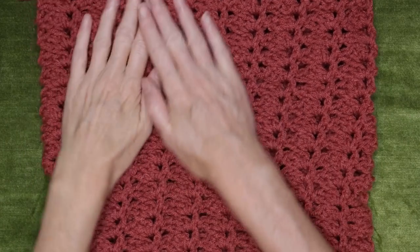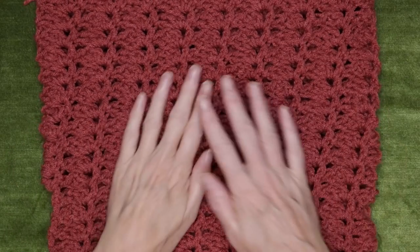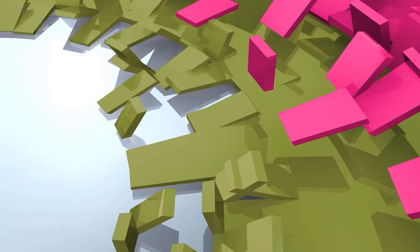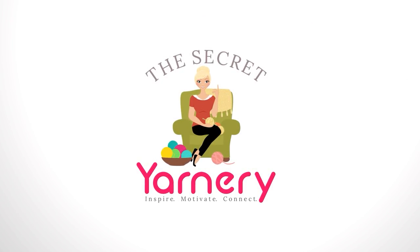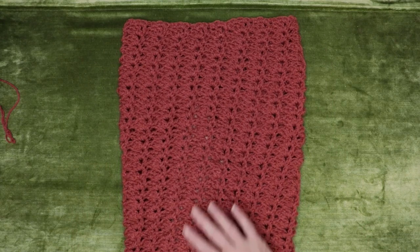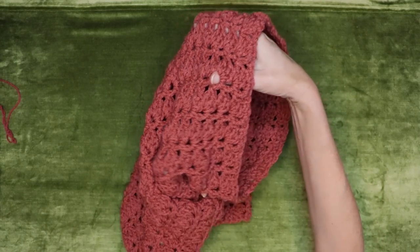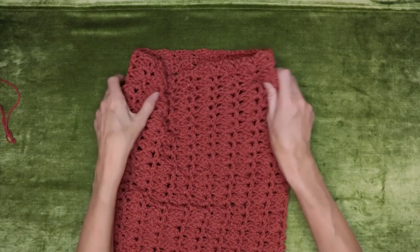Hi, this is Krista at The Secret Yarnery. Today we are making this awesome sober granny in a spiral cowl, hoodie, or snood. What is a snood? A snood is a cowl big enough to pull up over your head, so you can turn it into a hood, like a hoodie. It is so cute and looks gorgeous on. Nice delicate stitch.